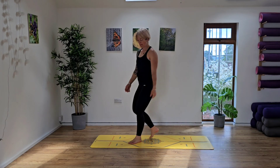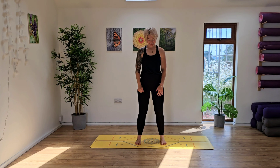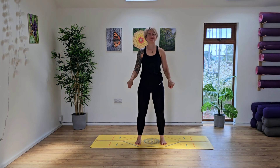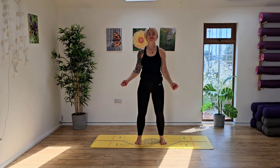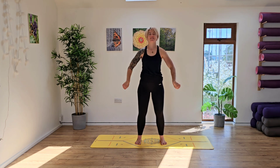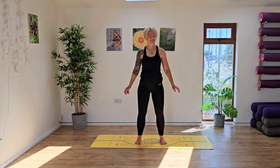Hi guys and welcome back to this functional flexibility and core strength practice. Come to the middle of your mat and we're going to start to shake off those arms, rolling out through the wrist to start. Nice deep breaths in and out, smiling to yourself, getting yourself ready for this practice. We're going to keep the pace fairly quick today to get that blood flowing, to get your body warm.